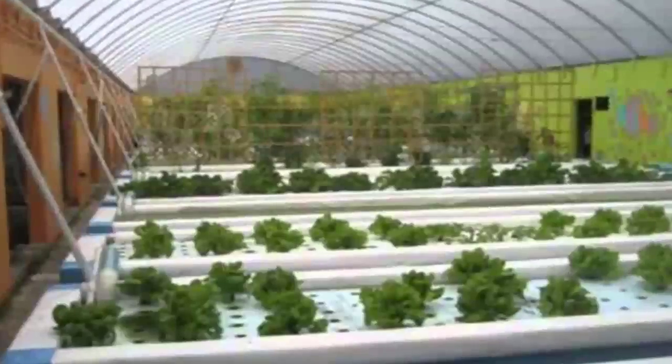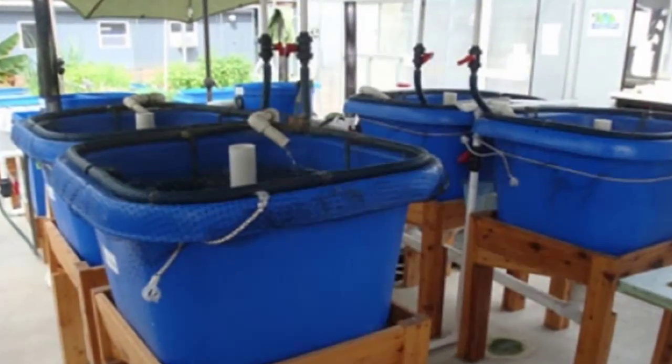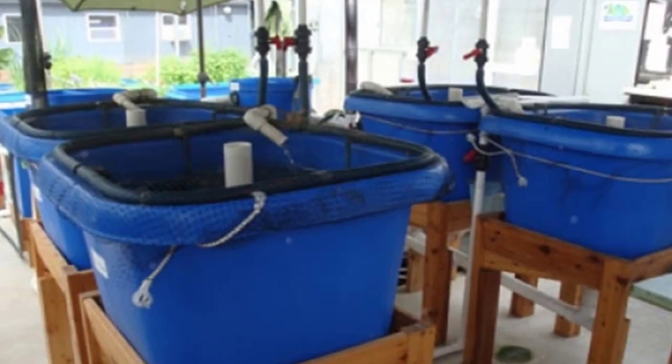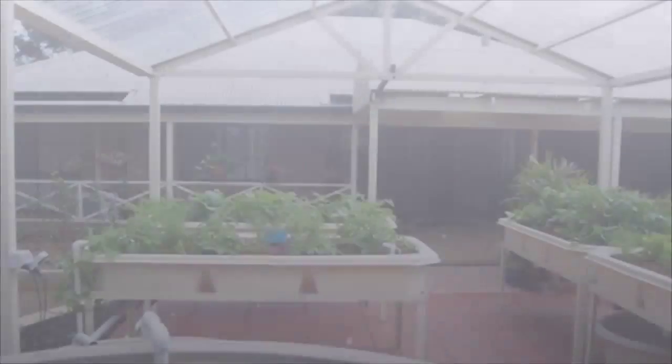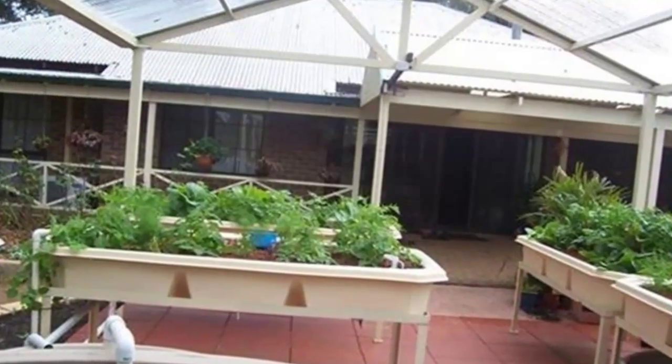As part of that ongoing journey, she founded and is the president of the Aquaponics Source, and is the award-winning author of Aquaponic Gardening: A Step-by-Step Guide to Growing Fish and Vegetables Together.